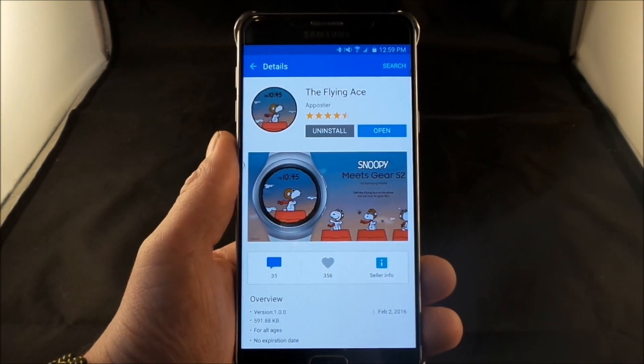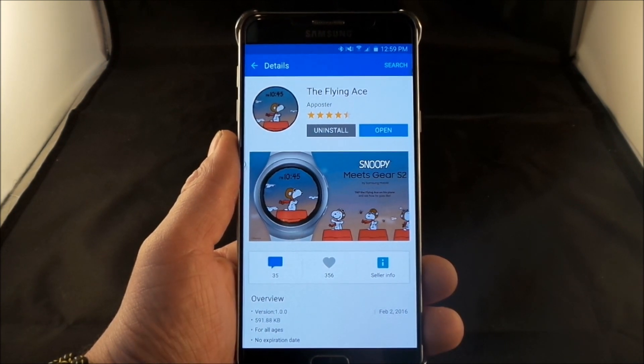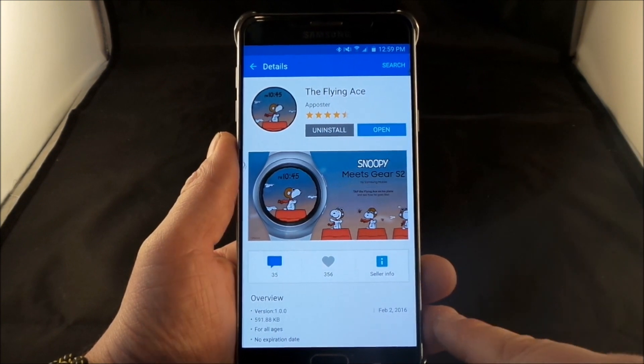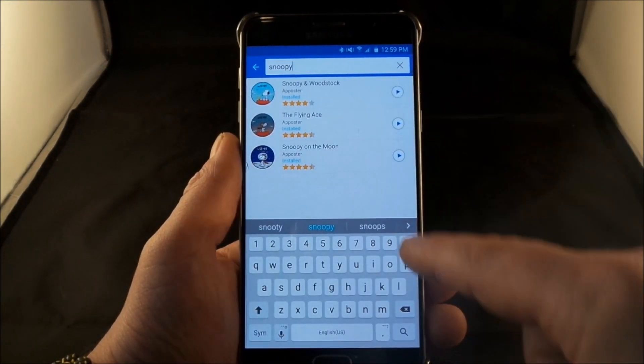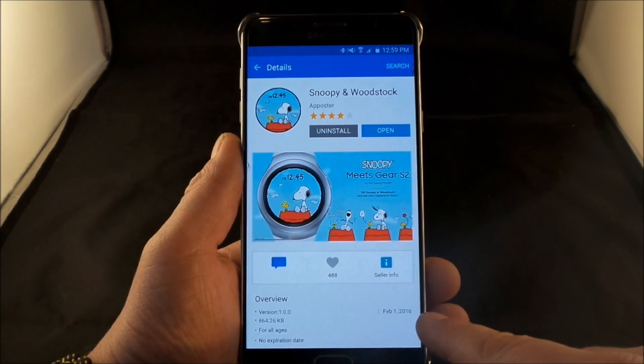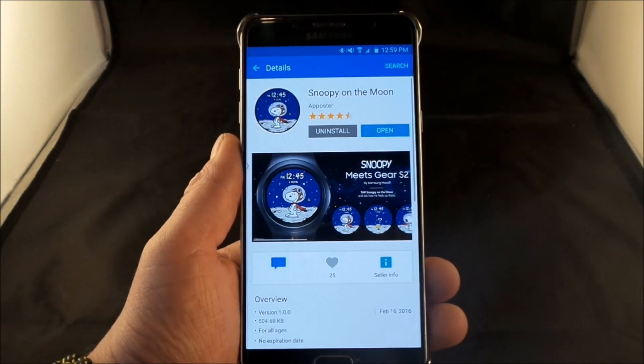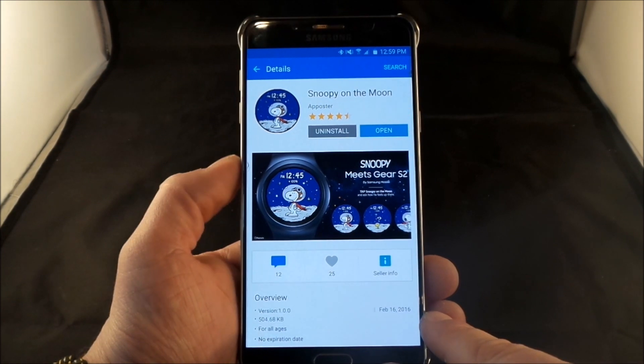These are actually really fun and cool — they're definitely interactive and exciting. They do take a little bit more battery than usual, but that's okay because it is fun. The Flying Ace was put up on February 2nd 2016, Snoopy and Woodstock on February 1st 2016, and Snoopy on the Moon on February 16th.